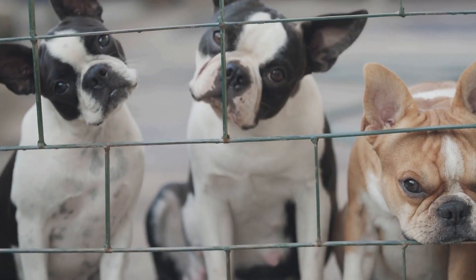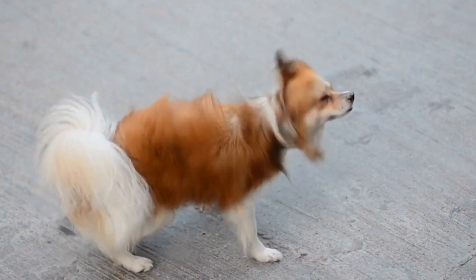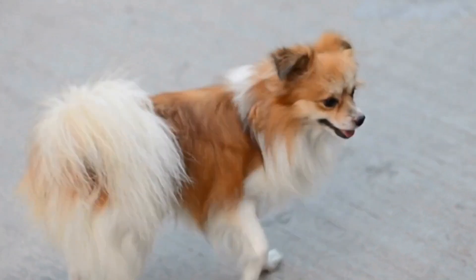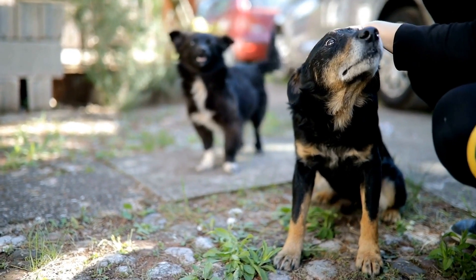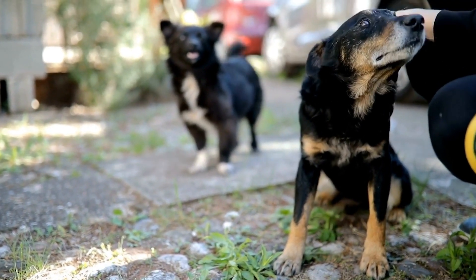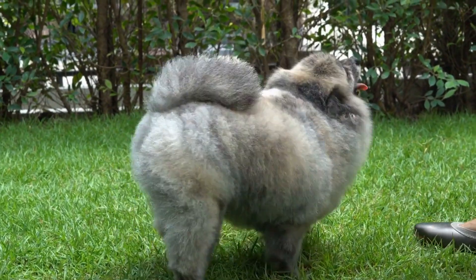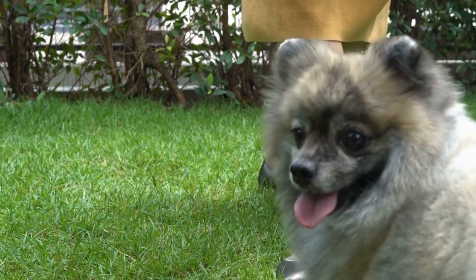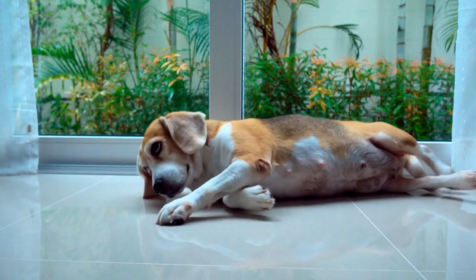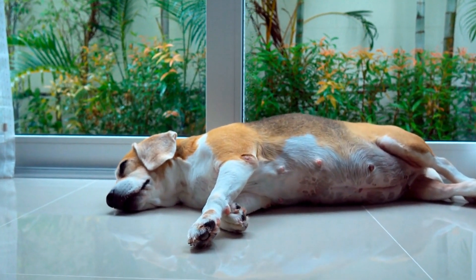Stay calm and provide comfort during the procedure. On the day of the MRI scan, it's crucial to stay calm and provide reassurance to your dog. Dogs are highly perceptive to their owner's emotions, and if they sense stress or fear, it may escalate their anxiety further. Speak gently, offer treats, and maintain a positive demeanor to help alleviate your dog's stress. If allowed, staying present during the scan can provide additional comfort.